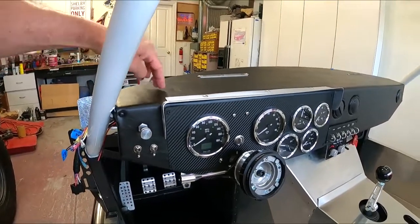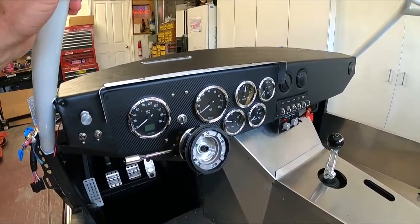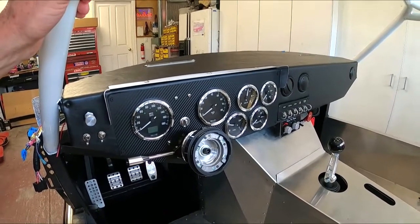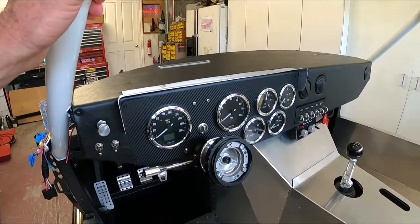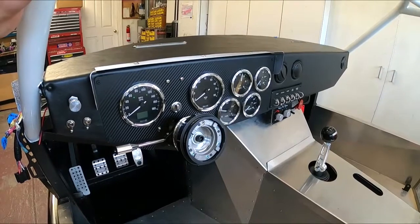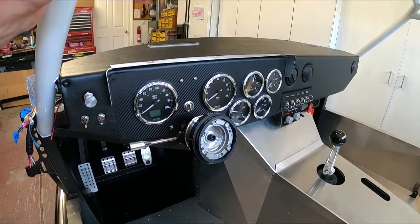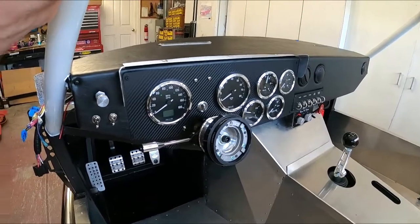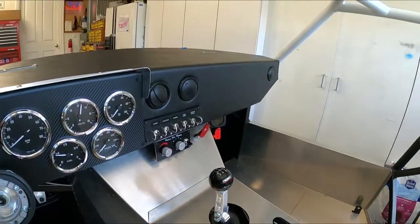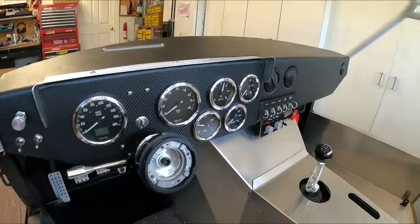I covered it with some one-eighth inch automotive foam so it's got a little bit of cushion to it — should sound-deaden a little bit too. I'm really sorry I lost the video, but it is straightforward because these are just straight pieces. You use this CP glue for interior fabrics — automotive grade — spray both sides, let it dry, stick it together. It really was not difficult. I'm not an upholstery expert either, but luckily this is pretty straightforward.